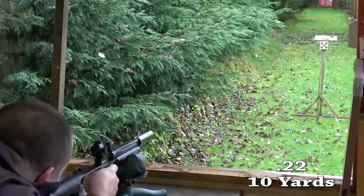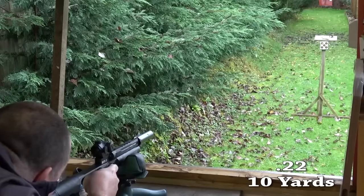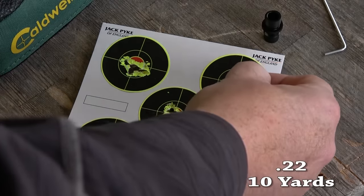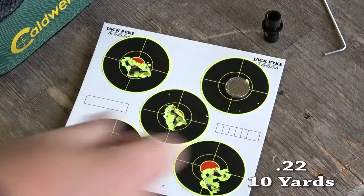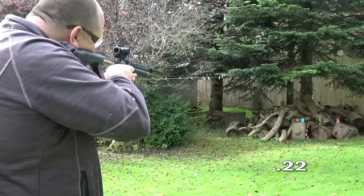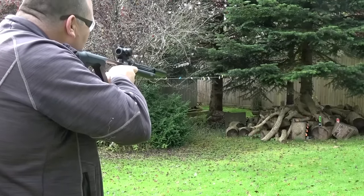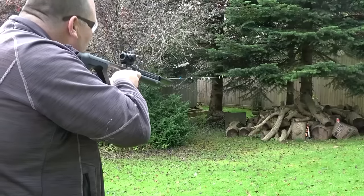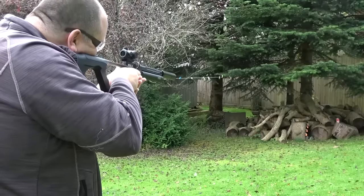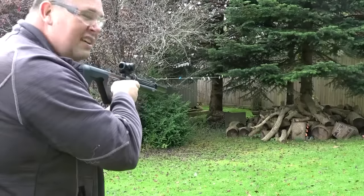Off a rest at 10 yards it groups without doubt. Now it's not a pigeon popper or a past 15-yard pest controller, but if you're barn ratting at about 10 yards it would work. However, I have been having a lot of fun in the garden with this, but this pistol is way more capable of accuracy than I can do it justice for. I can still shoot when I'm laughing. Try a spinner.